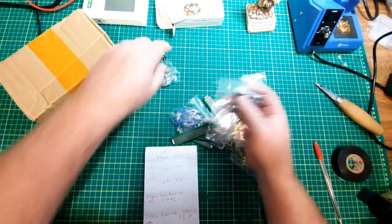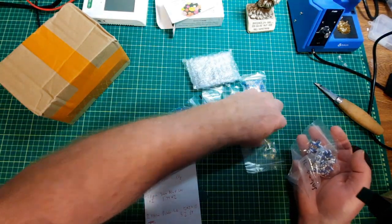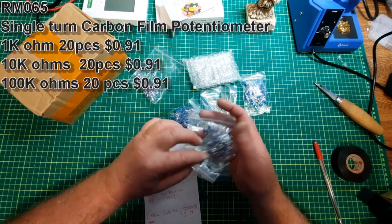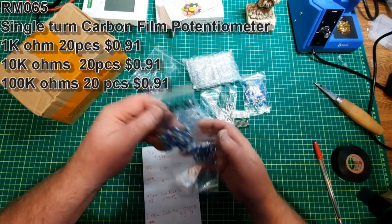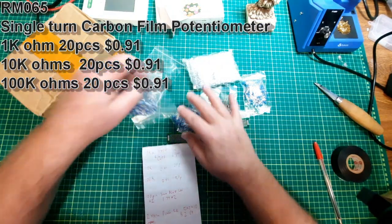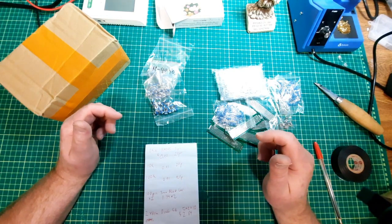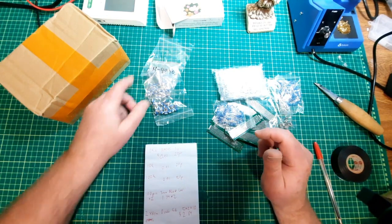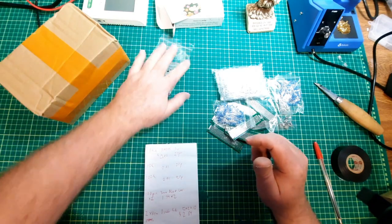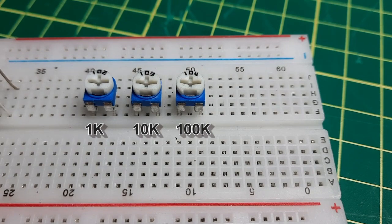Some single-turn pots. I have next to nothing, so I picked up some 1Ks, 10Ks, and 100Ks. Don't know which is which, though. They were 91 cents a piece for 20 of them, so I've now got some. And they fit quite nicely on the breadboard.